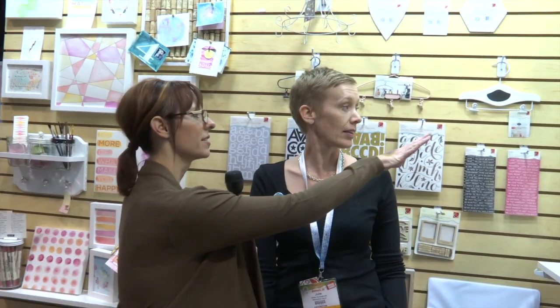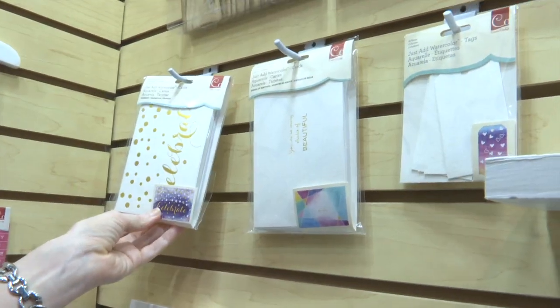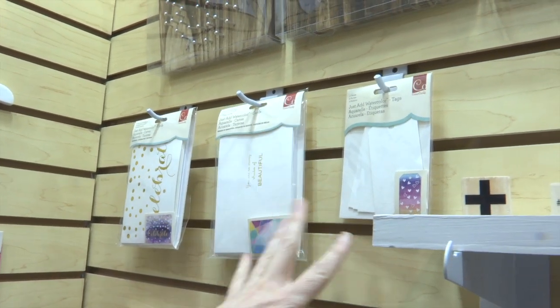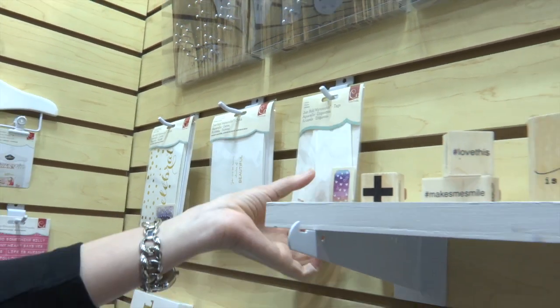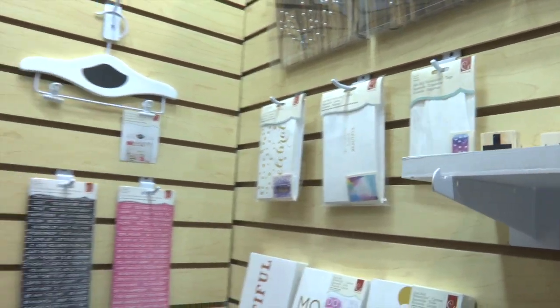There's also stationery — these are cards, a set of six. This one says 'Celebrate,' this one says 'You are so many shades of beautiful,' and then there are tags. The tags are just the clear resist, so they look like they're just white, but there are patterns on there — there's a lot more going on than you know.